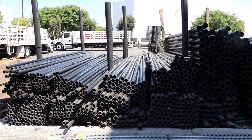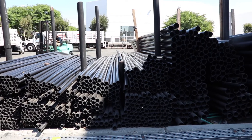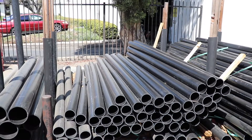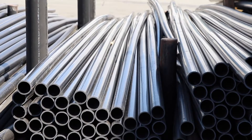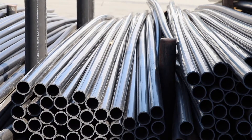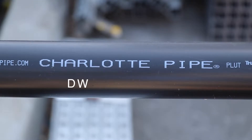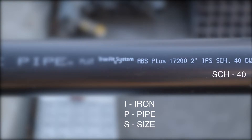Acrylonitrile butadiene styrene, aka ABS — and no, you'll never have to know that. ABS pipe is available in 10 and 20 foot lengths and is designed for use in drain, waste, and vent applications, also known as DWV. ABS is manufactured in iron pipe size, or IPS, and has a schedule 40 wall.